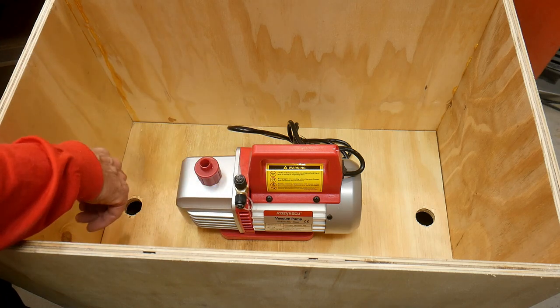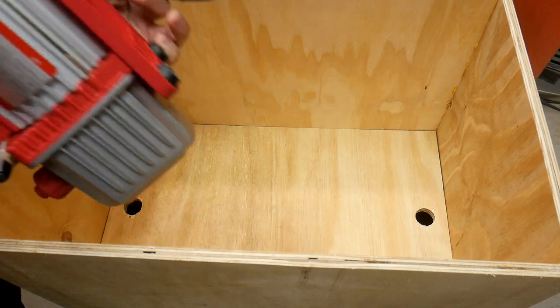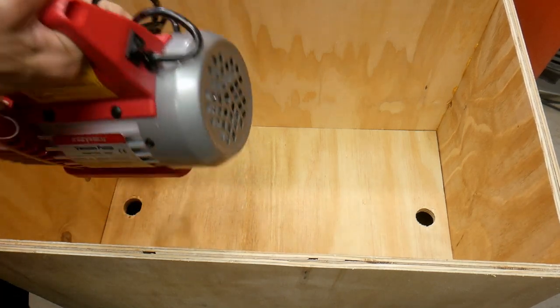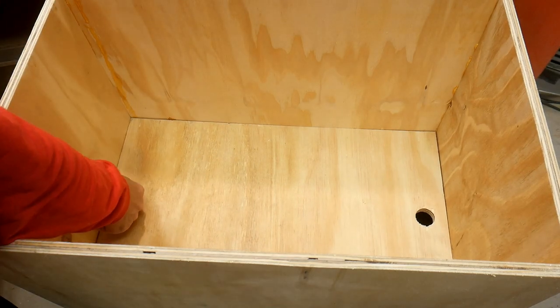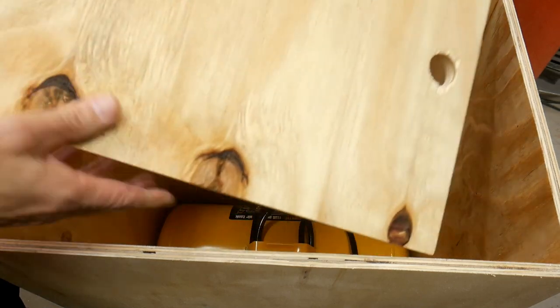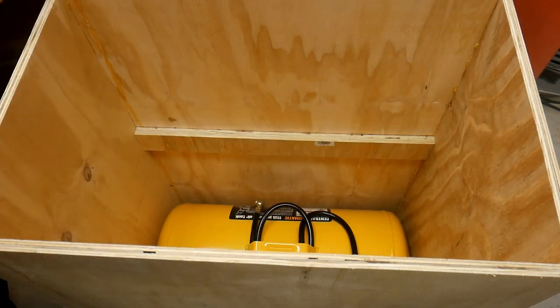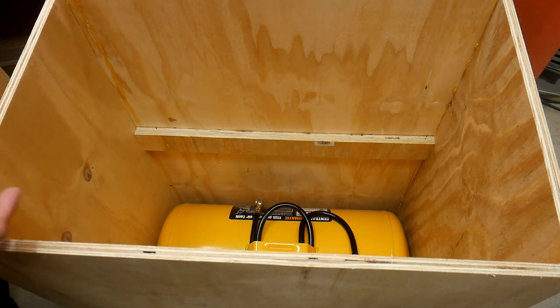The vacuum pump sits on this shelf. The idea for now is the vacuum pump will just ride on these feet — we'll see how bad it vibrates around in there and I'll put something in there to hold it. This tray has these finger holes, so it just pulls out and rests down on these little cleats I put in to hold the shelf up.